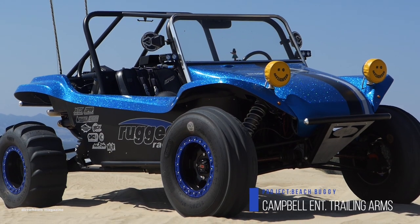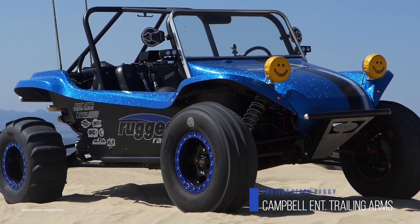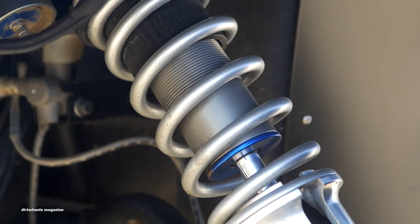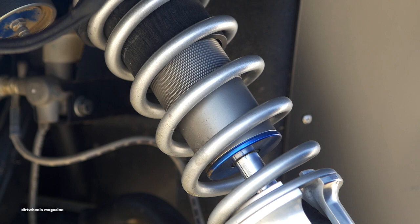Once the body fit, the suspension setup was changed to utilize longer rear trailing arms by Campbell Enterprises to push the rear wheels back and allow front suspension to fit under the new lower hood.